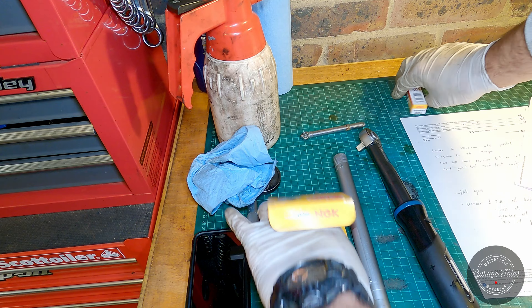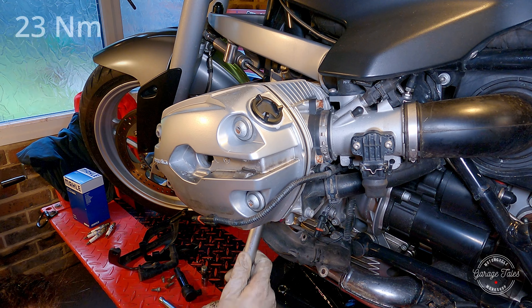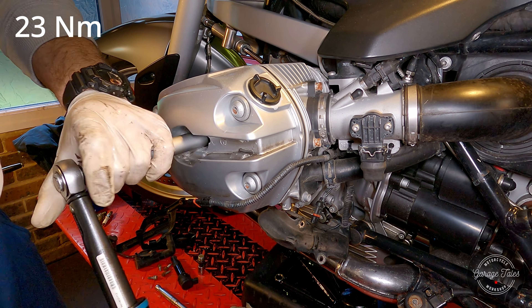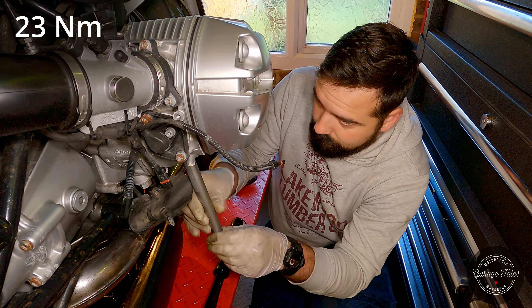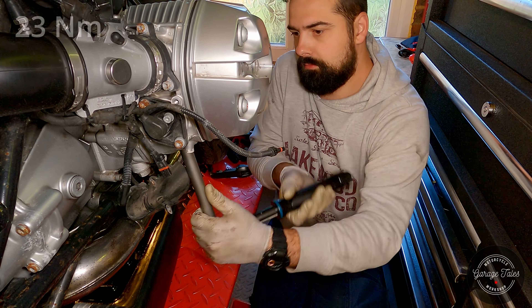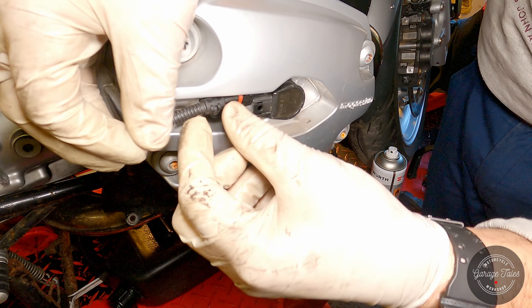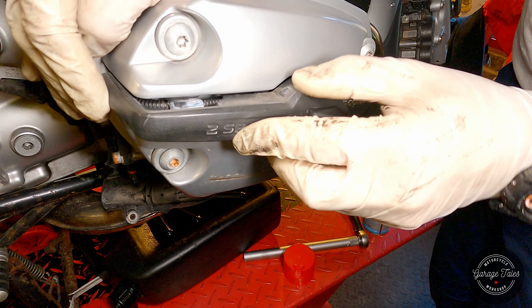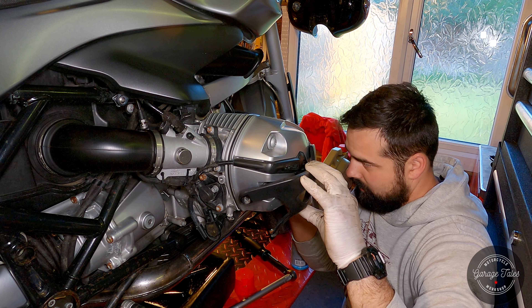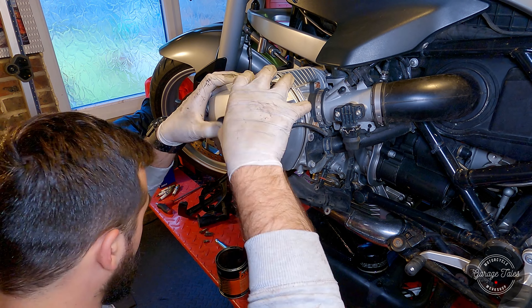Here we have four new spark plugs ready to go in — tighten them all to the correct torque setting. A bit of silicone oil on the stick coil holes so they slide in easier, then pop it in, connect it, put the cover back on, and do the same for the bottom one. Cylinder head guards back in place, and do the same thing on the other side.